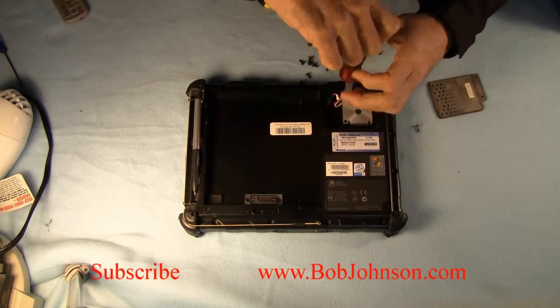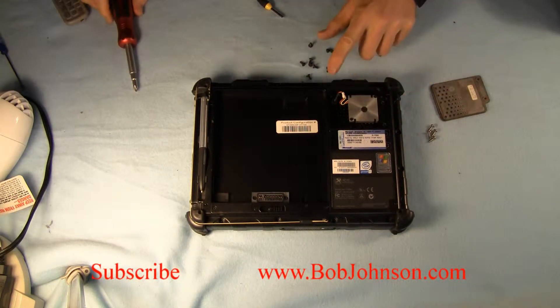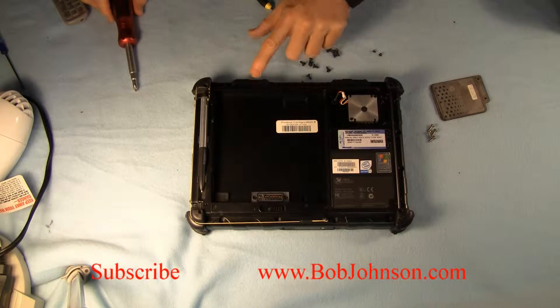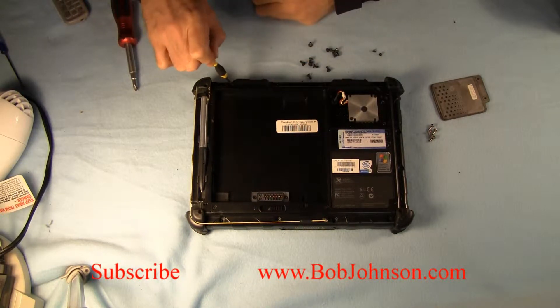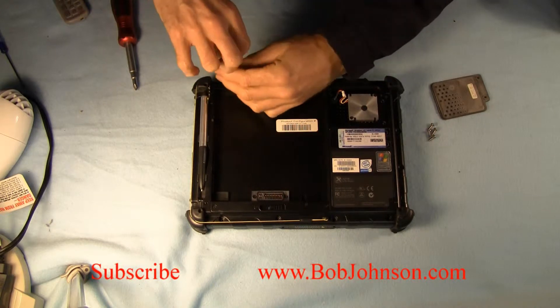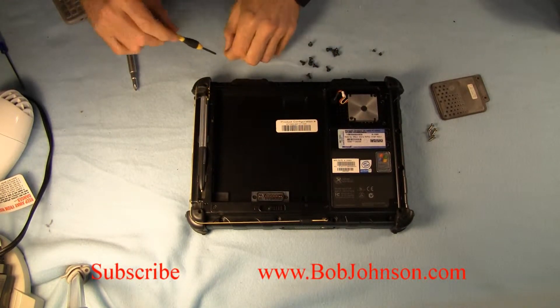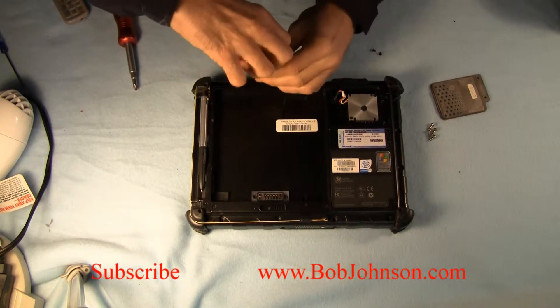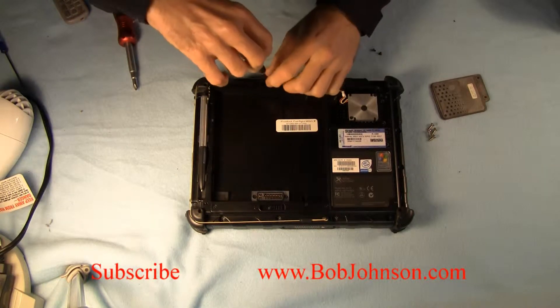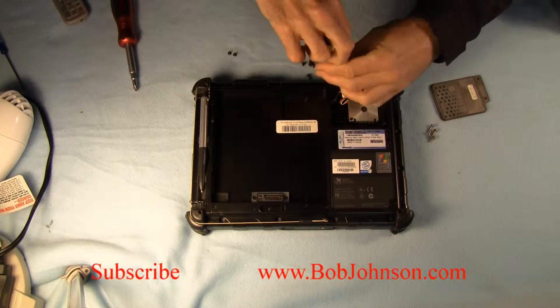Once those screws are out, we're going to remove the four smaller screws holding the two cover plates. The interesting thing about these cover plates: you're going to want to remember which one goes on which side because they're not swappable. Although they look the same, they don't fit back if you put the cover on the wrong slot.